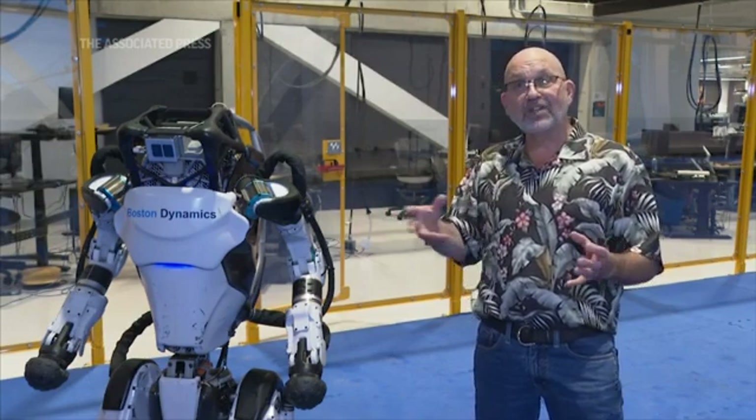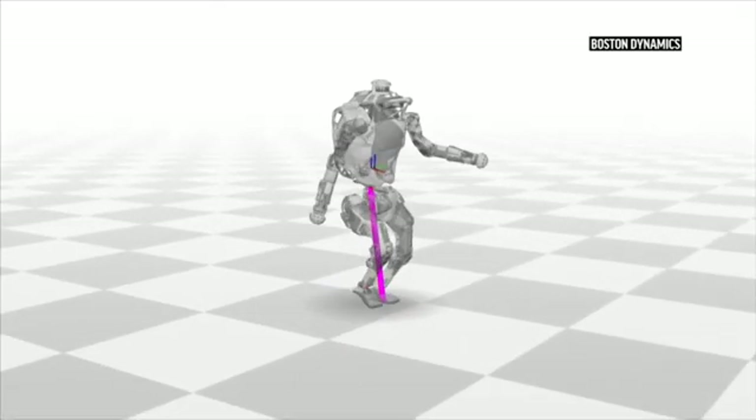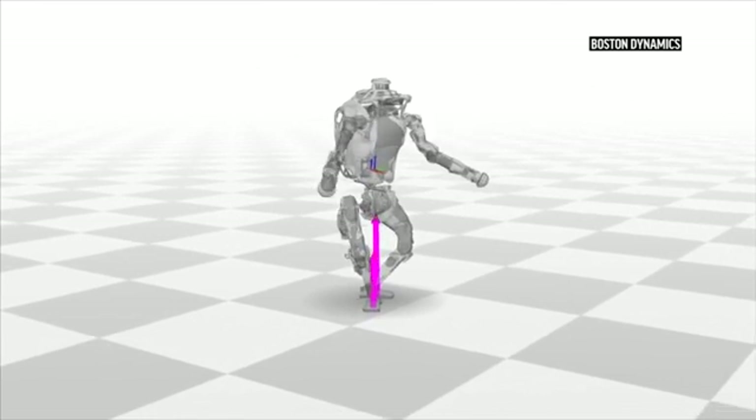After that we started to get the engineers and the robots involved, and we had to program them to do the moves that were in the dance sequence. And that was an iterative process where we simulated the robots doing some of the steps.